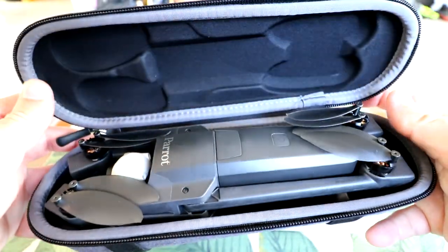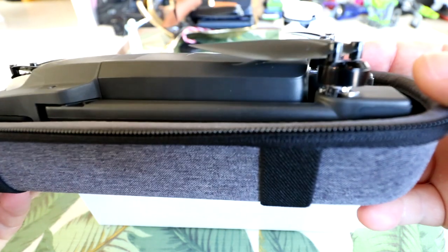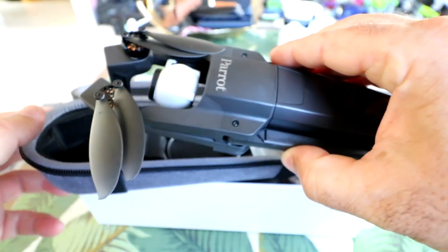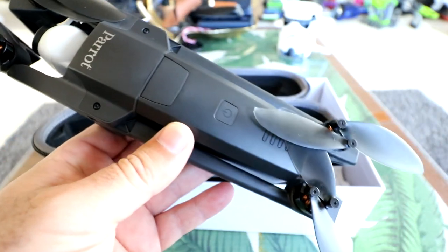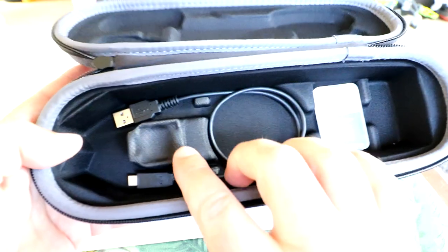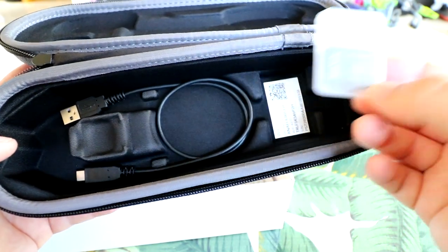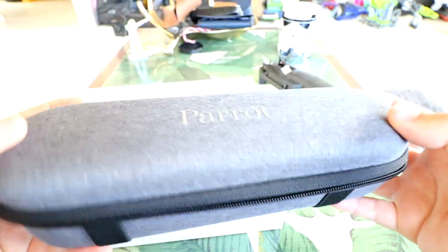Opening up the case — there it is, the Parrot Anafi, looking fantastic. It's got collapsible propellers. Look how small these motors are — they look like mini versions of the Parrot Bebop motors, so tiny. Also in the case: an SD card adapter for the computer, a USB-C cable — perfect since this is a USB Type-C phone. That's really all that's in the main drone case.